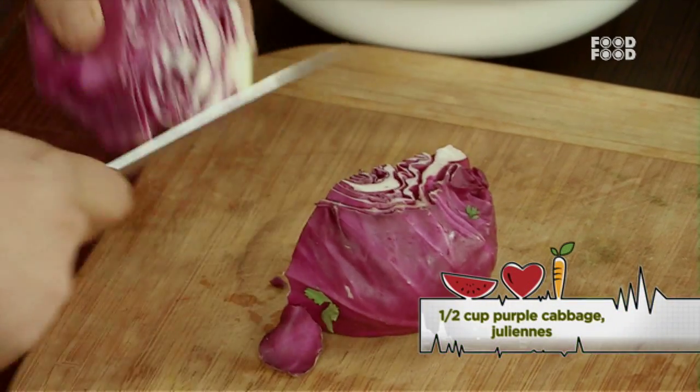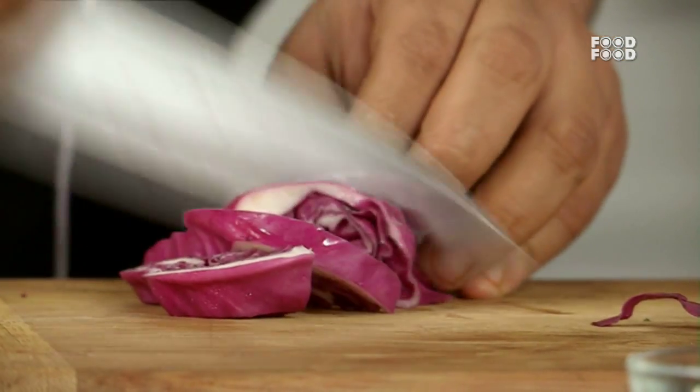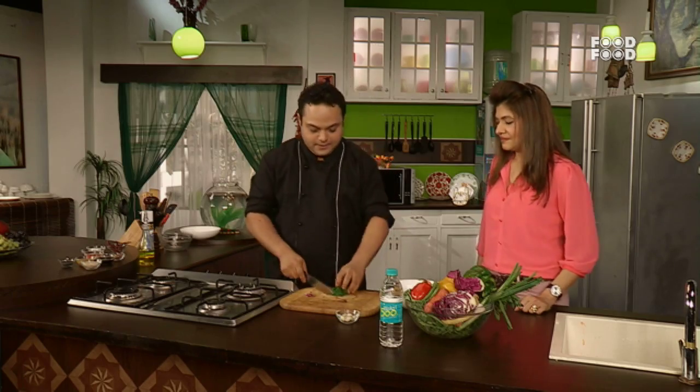This is a purple cabbage. It has cancer-fighting properties and a lot of anti-oxidants. These are the batons, or big julienne. This is the green capsicum, also cut into batons. The batons are thick, thick dices.